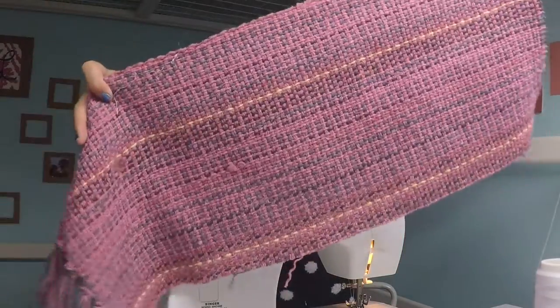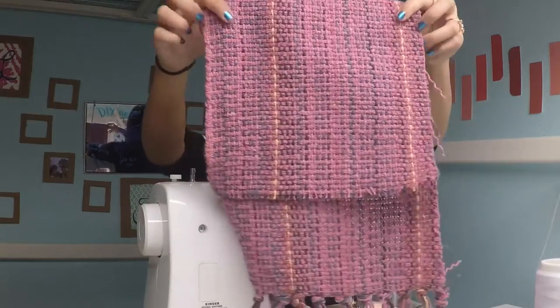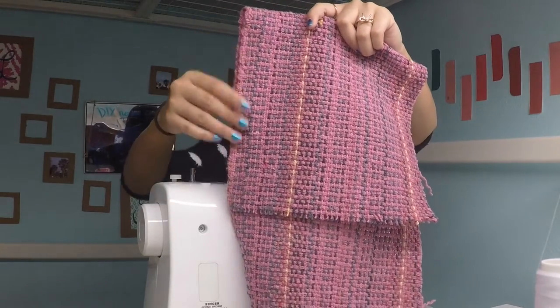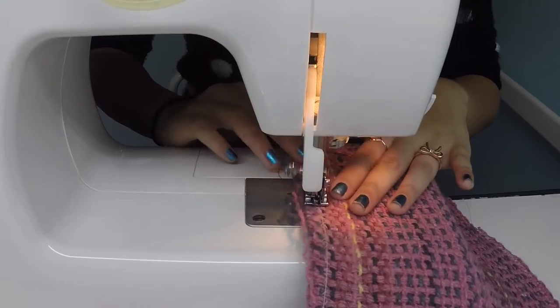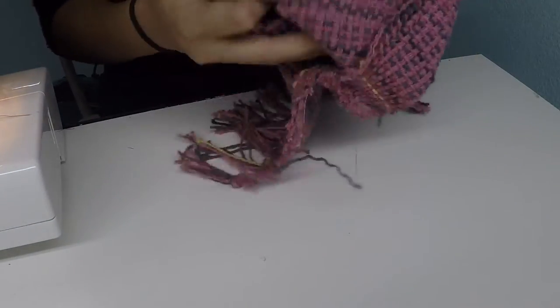Now taking the first piece of fabric that we cut, we're going to fold that to the height that we measured earlier and we're going to sew down the sides with a zig-zag stitch. We're going to sew down both sides to make a little pouch and it'll make an actual bag. It's very important that you do not forget to set your sewing machine to the zig-zag stitch because that will make sure that we have a strong seam and that our bag doesn't fall apart since it is woven and very loosely woven. Once you finish sewing both sides, turn your bag right side out.